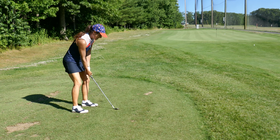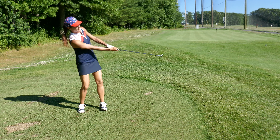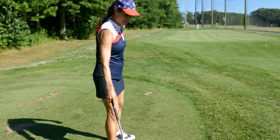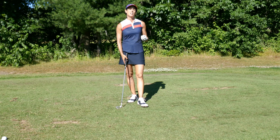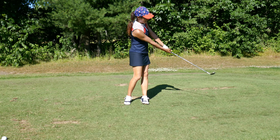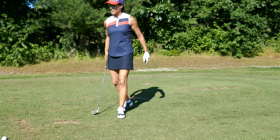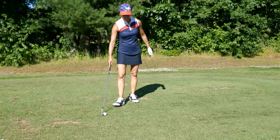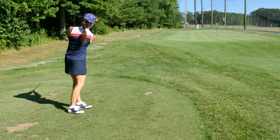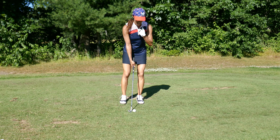Players hit up and away where the club works up and the player falls back because they're trying to help it in the air. Instead, we want to hit down and through. We want to hit down on it and then rotate through with our lower body from foot, knee, hip to shoulder. Even though it's a short shot, there's a tiny bit of rotation with the backside.